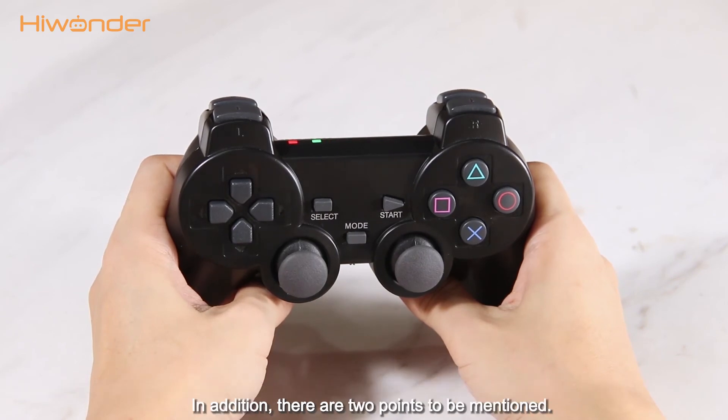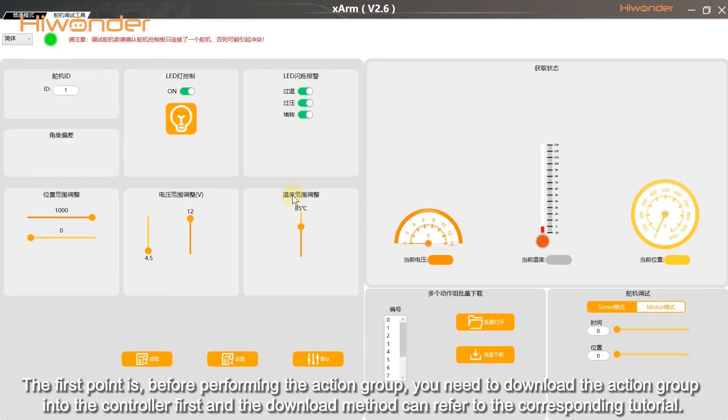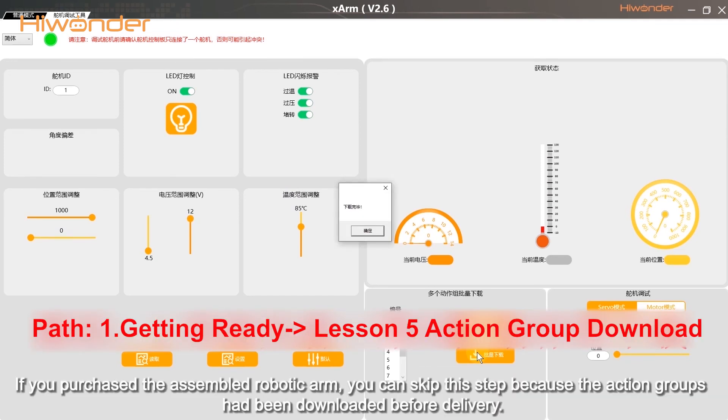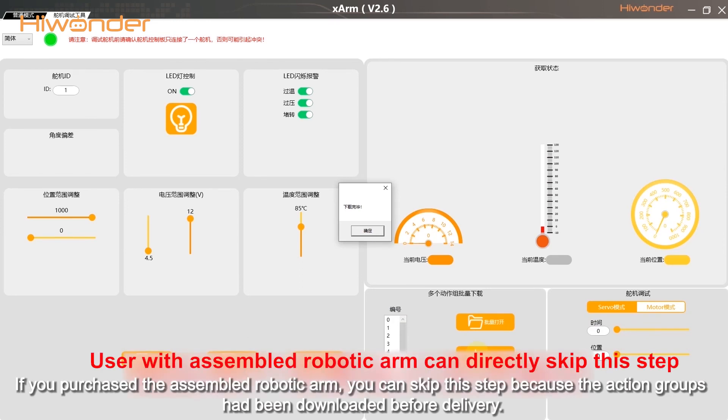In addition, there are two points to be mentioned. The first point is, before performing the action grip, you need to download the action grip into the controller first. The download method can be referred to in the corresponding tutorial. If you purchased the assembled robotic arm, you can skip this step, because the action grips have already been downloaded before delivery.